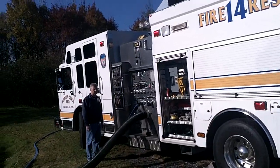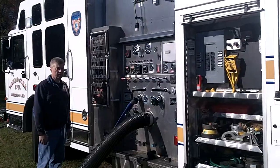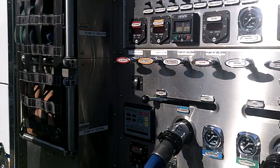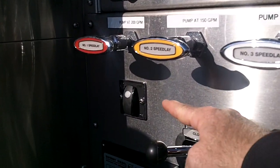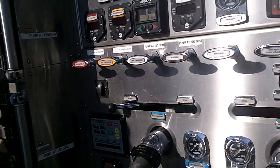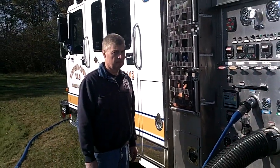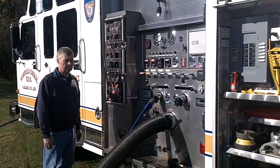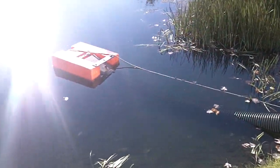The air primer on this pumper — a 1500 gallon-per-minute pumper drafting 20 feet of six-inch hard sleeve with a floating strainer — has been left in the automatic position. What's going to happen is the driver operator is going to engage the pump, and as soon as he puts it in pump gear, the air primer will begin to automatically prime this hard sleeve.